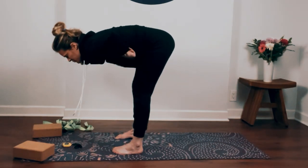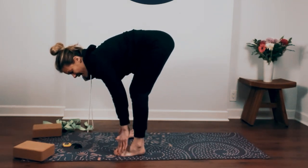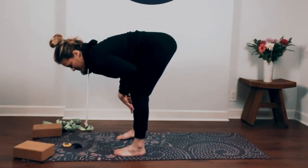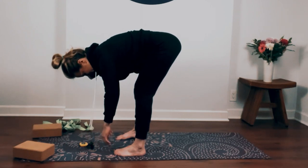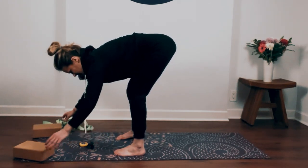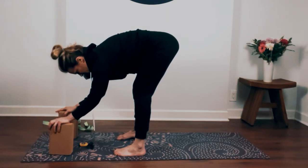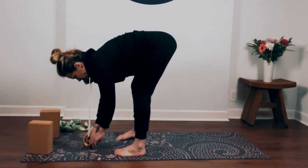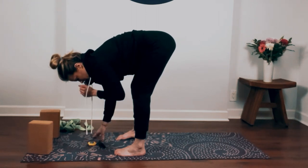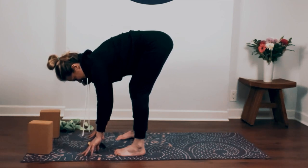Bring your feet about hip distance apart, outer edges of your feet parallel. Keep a slight bend into your knees and relax your torso. If you need support here, you could take blocks underneath your hands, or take the ragdoll up against the wall, resting your bum on the wall. We'll be here for two minutes. If the back of your legs are really tight today, keep a bend in your knees.